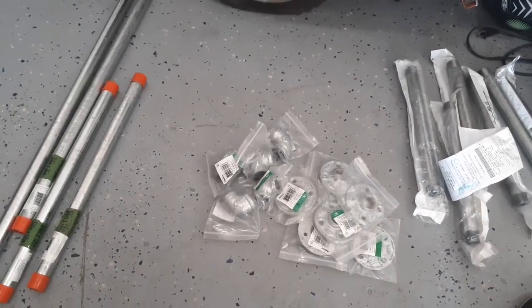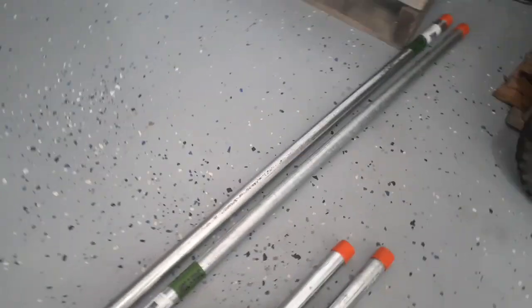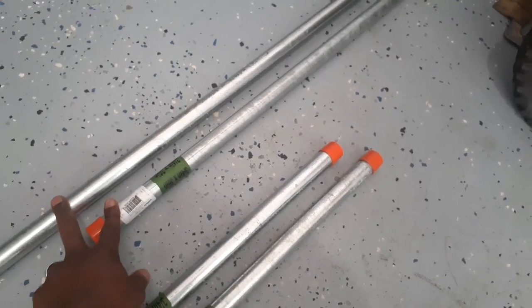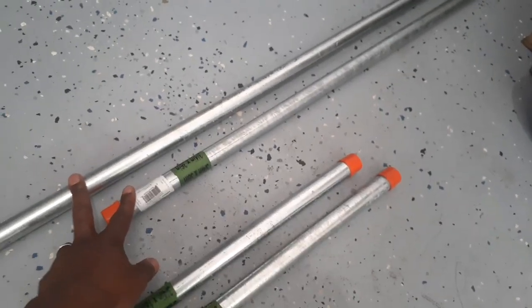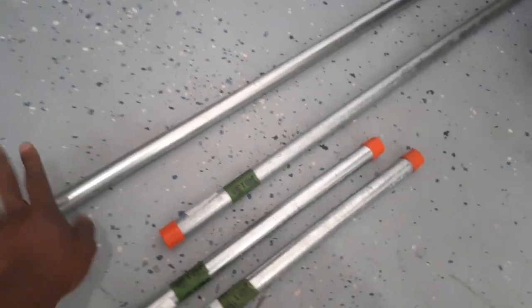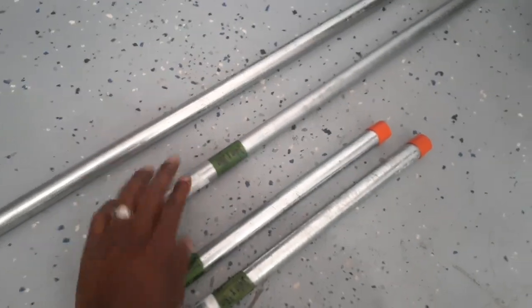Most likely one of these two pipes is going to get returned. The reason I bought two sizes is I'm not sure exactly which one I'm going to use, but I'm leaning more towards the 48-inch right now. So if I end up using the 48, I'm going to return the 36-inch pipe. Let's get to it guys.